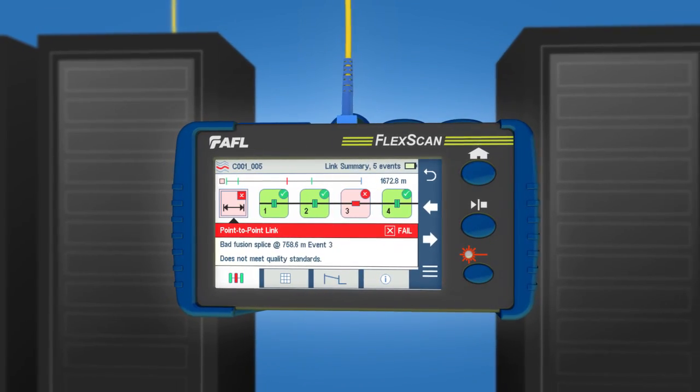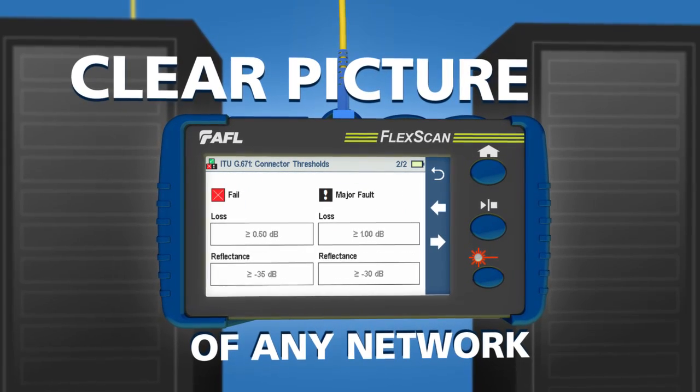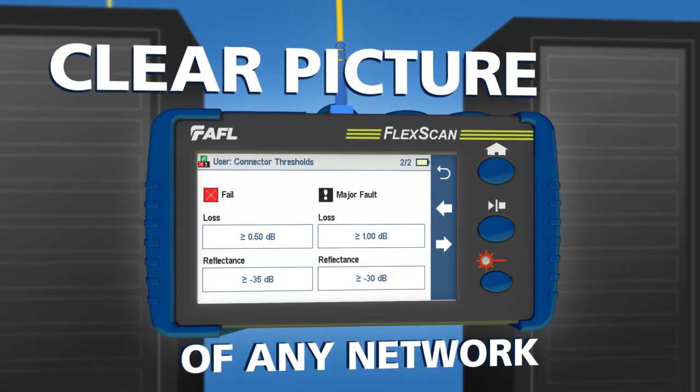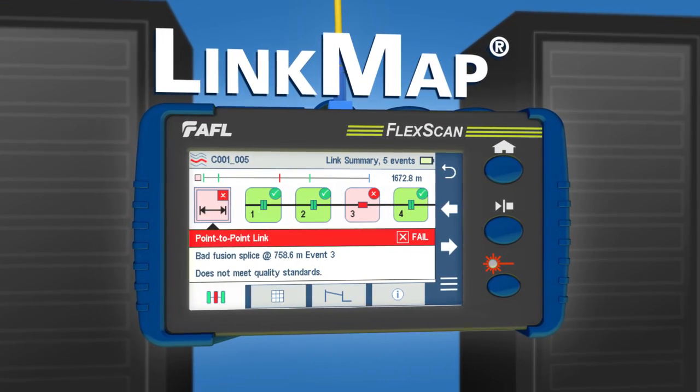FlexScan easily provides a clear picture of any network. After applying standard or custom pass-fail criteria, FlexScan uses AFL's link map to display and label networks with color-coded icons.